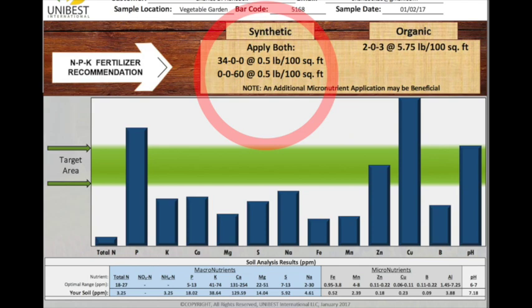Notice that all of my macronutrients except phosphorus and Cu — which is copper — are low.